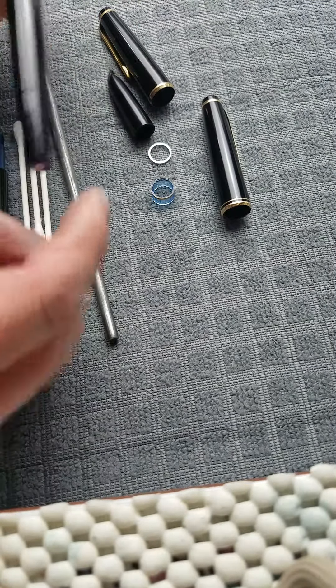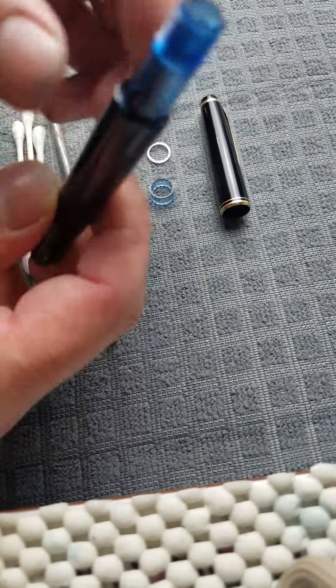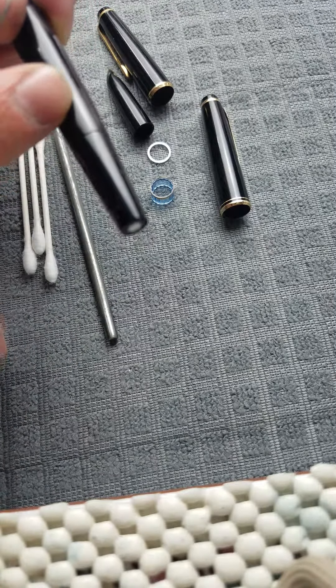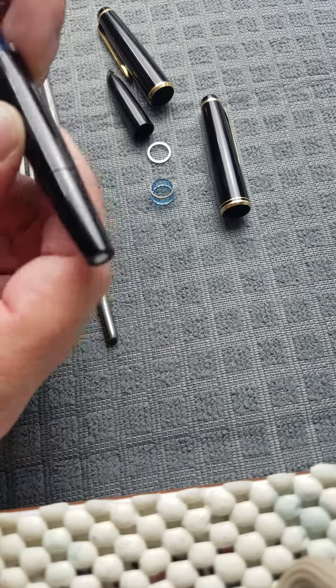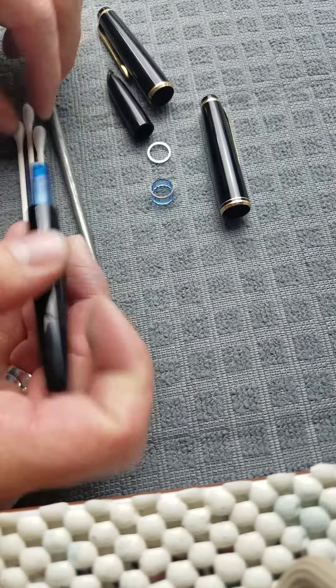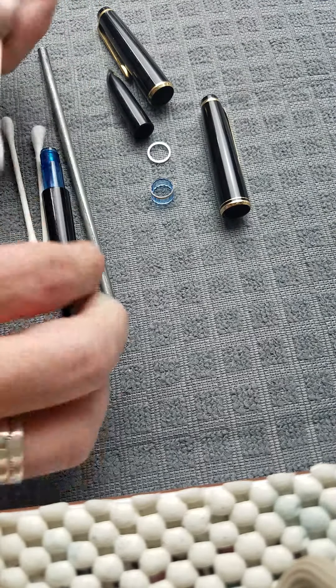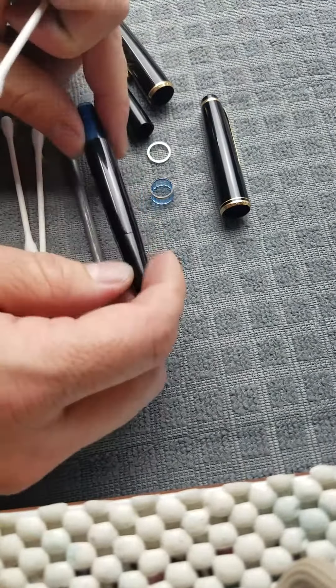To complete disassembly, you're going to heat this barrel right here. Once you've done that, you can take your rod. You want to have your piston turned all the way into the closed position — drawn all the way up.